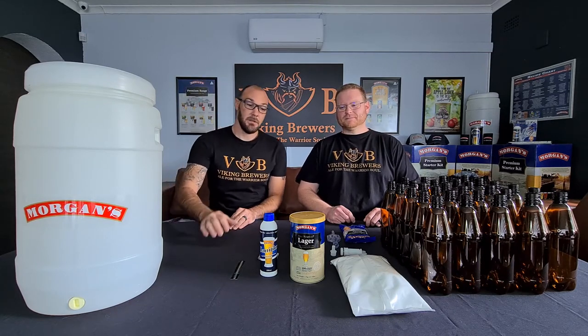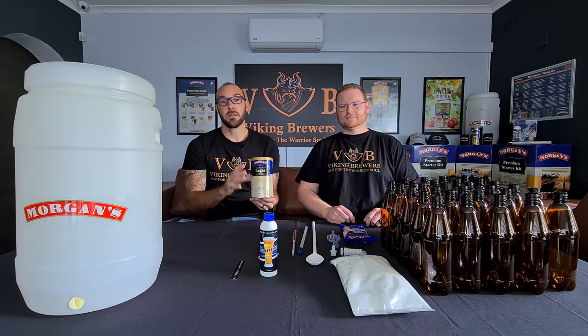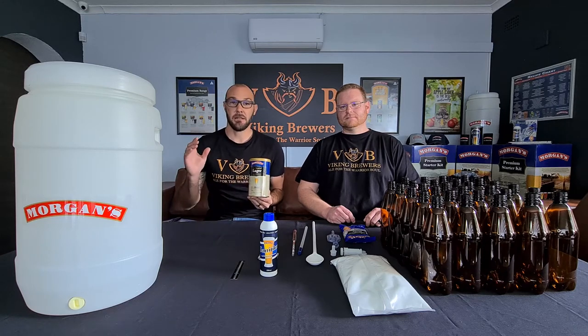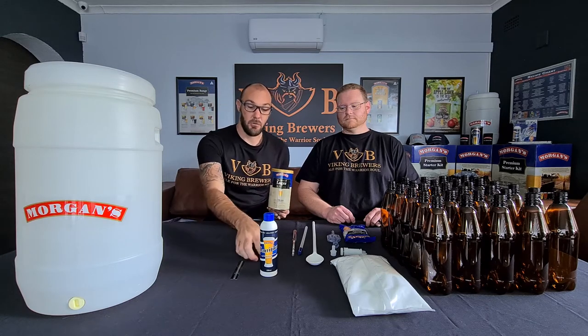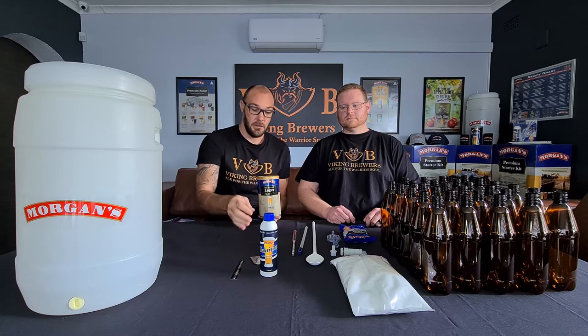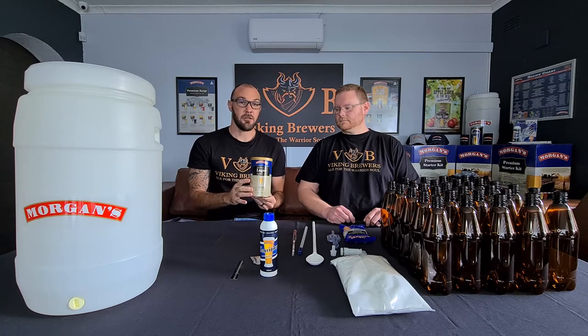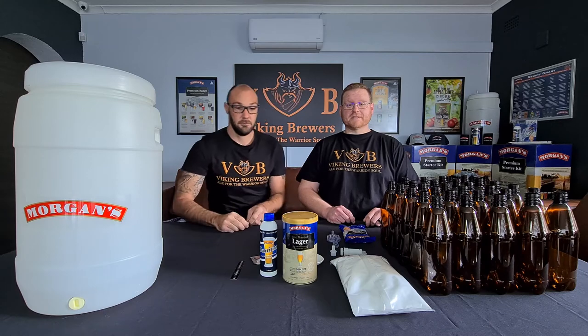Next up, one of the stars of the show is the Morgan's Brew Mountain Lager. This is a premium recipe and it comes standard in all the premium starter kits from Morgan's. Underneath your lid you will find a small package of yeast — this is definitely a house favourite at Viking Brewers and we will pretty much fight each other for a recipe like this. It really is a fantastic recipe.